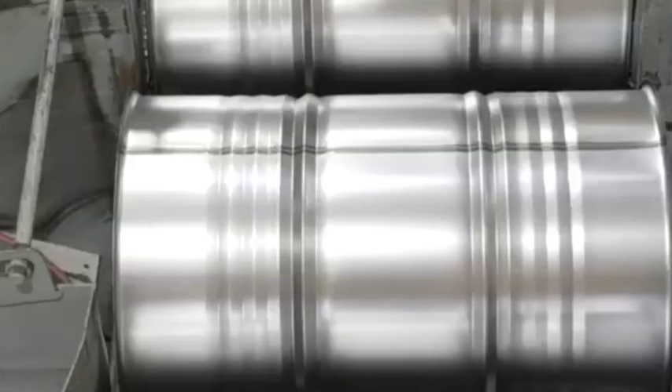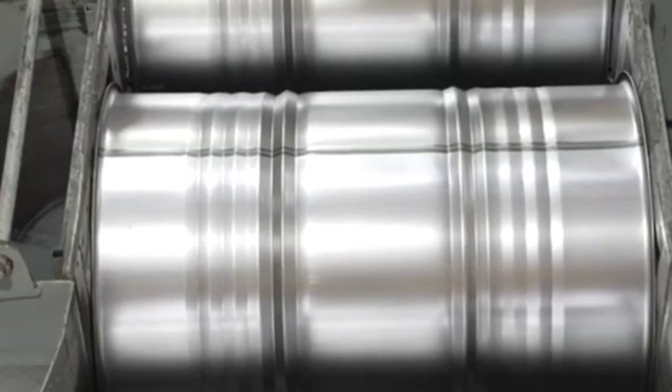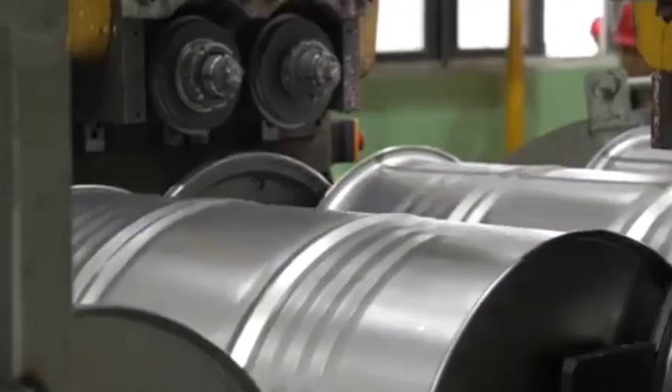Drums designed for hazardous materials often have special locking mechanisms. Completed drums are then stacked and placed onto pallets, ready for transport.